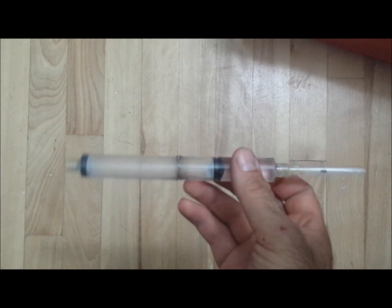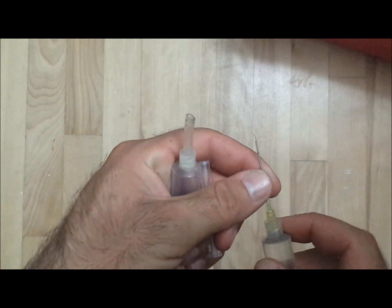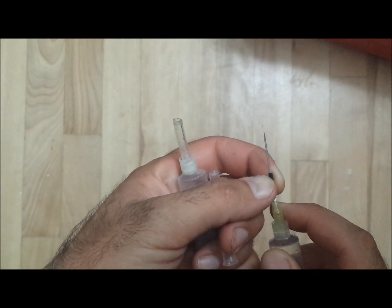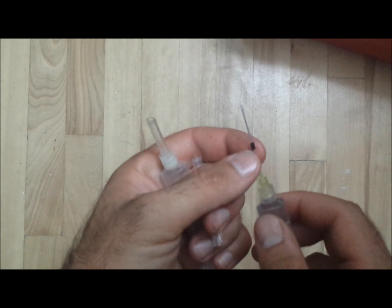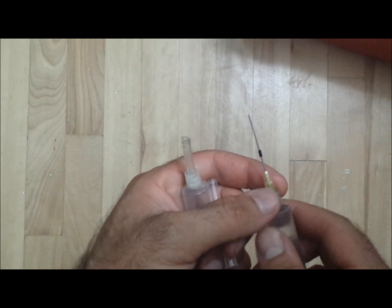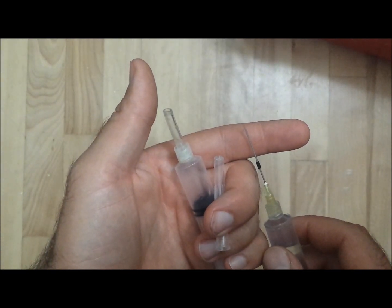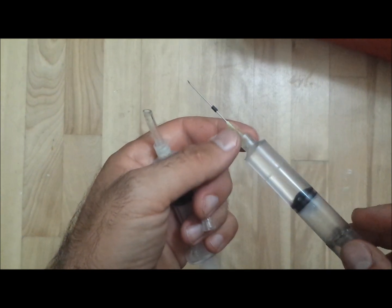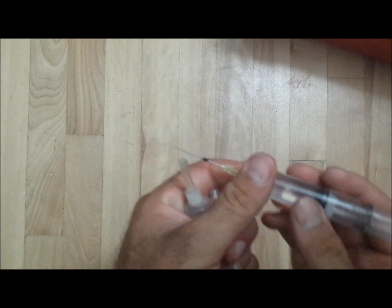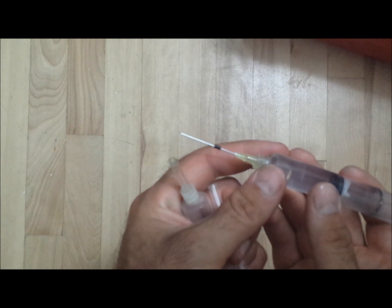To build one of these you need two syringes and one needle, as you can see right here. This is a piece of wire insulation. This is a standard needle that you get with these syringes. This second one, if I'm not mistaken, was for putting scent in dog toys for hunting.